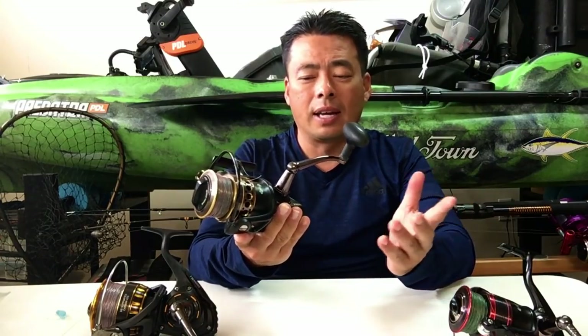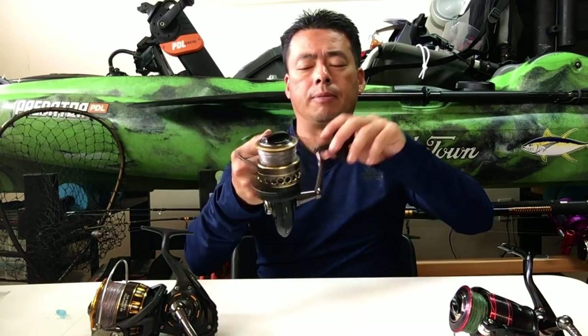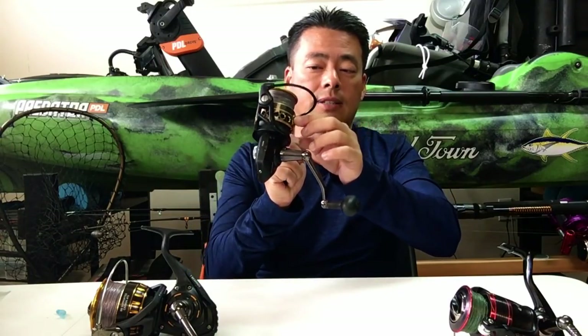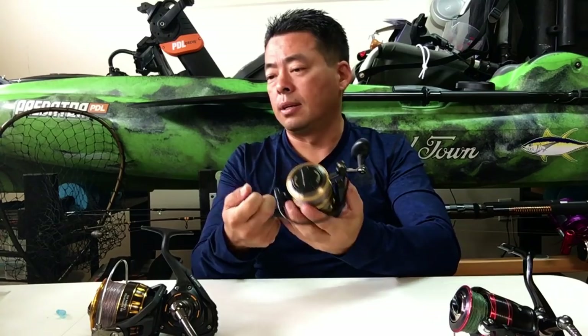That top gearing — after about a year, I noticed the reel started getting a weird sound. When I cranked it, I could hear this grinding sound inside. It was really loud. But I took it apart and realized that the top gearing was corroded. So I had to file that down, then I re-greased it — and after that, no more grinding sounds, no more vibrations. Today it works fantastic.